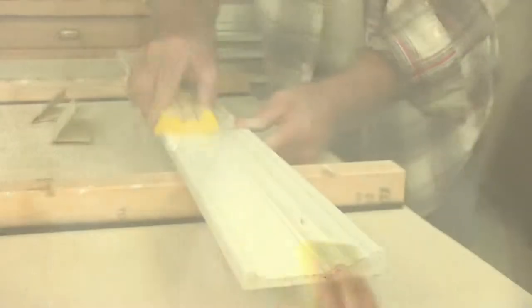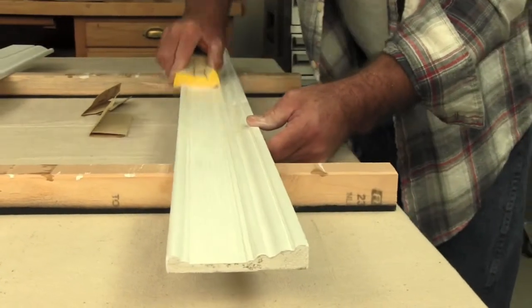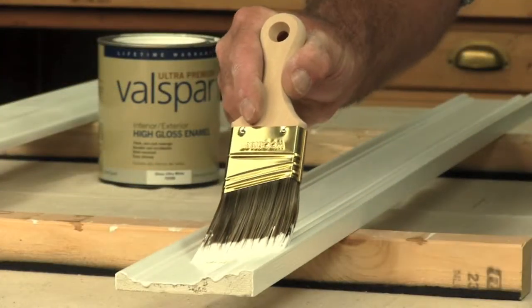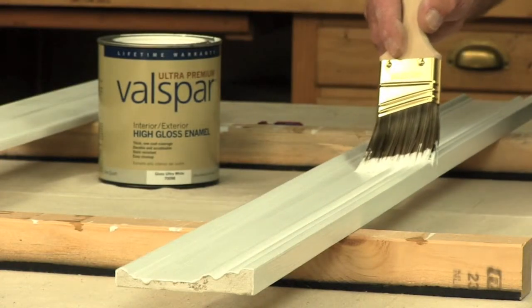The unique design blends Gator Premium sandpaper and a flexible foam block, which makes this the right tool for sanding flat or contoured surfaces. So for a job well finished, use Gator Premium sanding sponges every time.